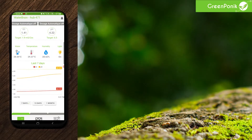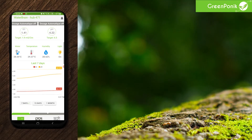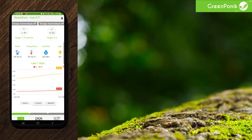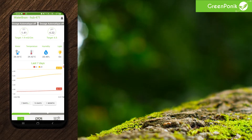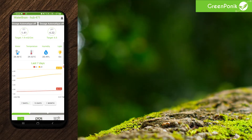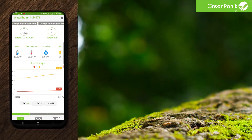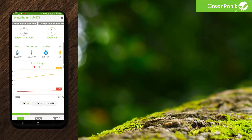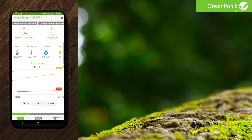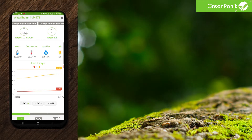If everything worked, the values are supposed to be refreshed within a few seconds and are supposed to match your calibration solution. So at this stage, you should have 1.41 or something for EC and 4.0 for pH. Here you see it just refreshed the values and we can see that we are on point with the calibration solution we are using.